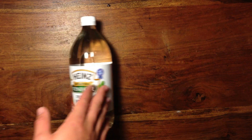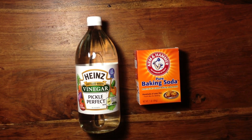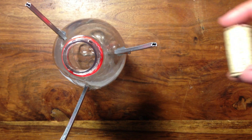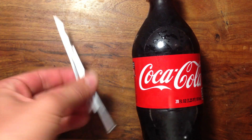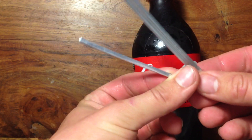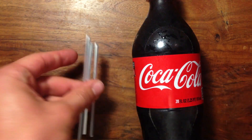Lastly, as you all know, vinegar and baking soda react with each other and give off CO2. We can use this to make a vinegar and baking soda rocket. Just grab a soda bottle, some vinegar, some baking soda, some toilet paper, and a cork. Also some hot glue and, in my case, aluminum dowels — but anything long and straight will work.